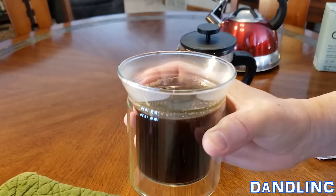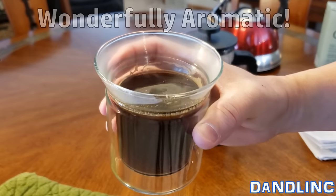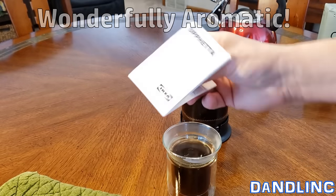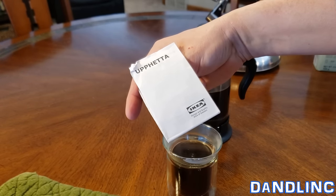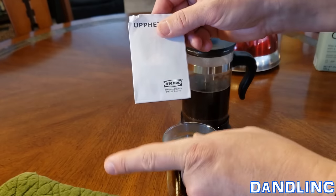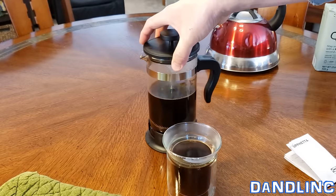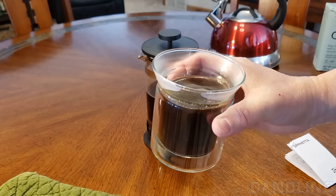That smells wonderful — just a different flavor altogether. A different feel, a different sensory experience than with an automated coffee maker. Price-wise on this, you're probably going to pay under $20, more likely under $10, just depending on where you get it. I'll put a link in the description if you want to learn more or purchase one for yourself. That is the Uppfreta French press coffee maker by IKEA, 34 ounces — a good deal. Thanks for watching.